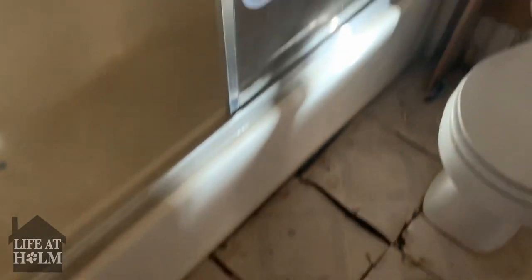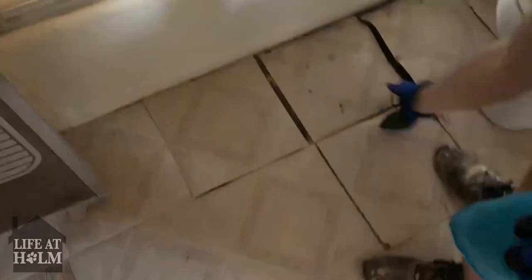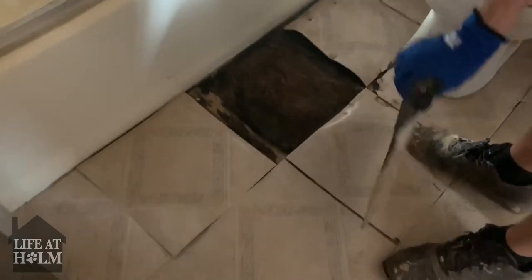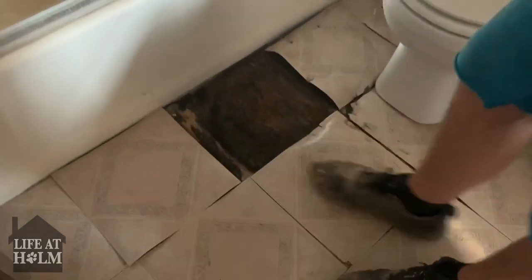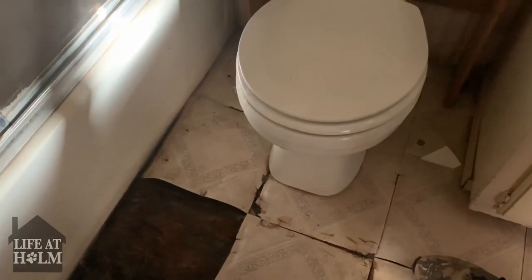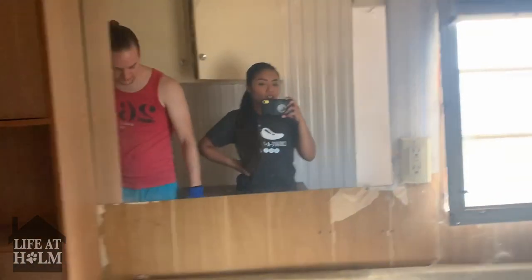Look at the floor — there's definite water right there. That makes me a little more worried because it tells me there could be a leak over here. If this whole area is like that, it's a bigger problem.